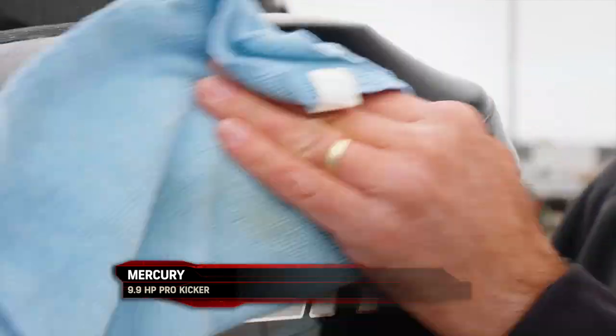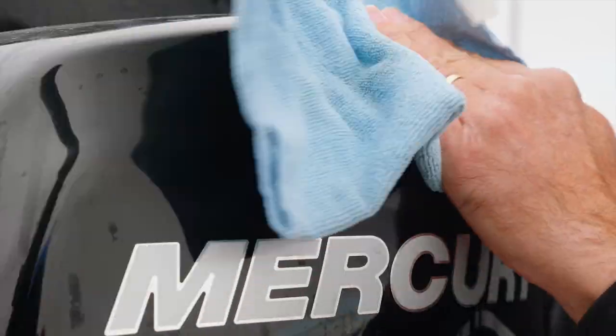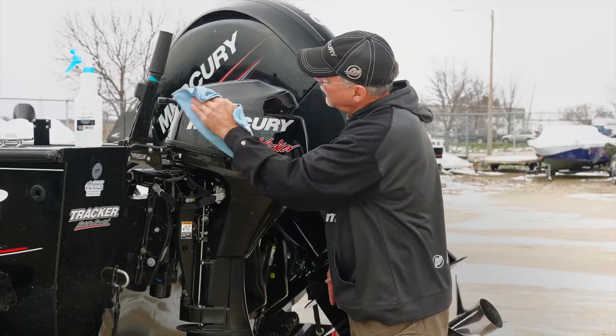Basically just start wiping — you have to use a little elbow grease. Not as much when it's warm, but on a cold day like this you can see...